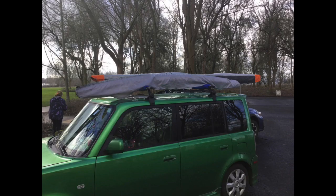Some people can put their ama inside of their car. Others strap it on their racks. Be sure to pad the bars under the ama.